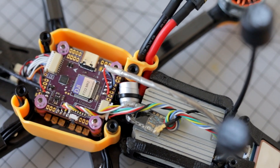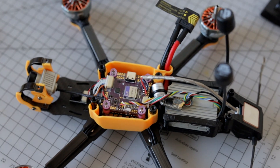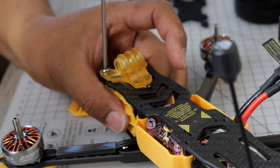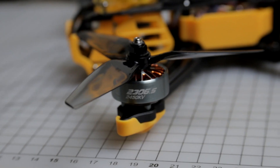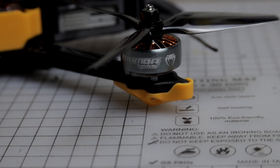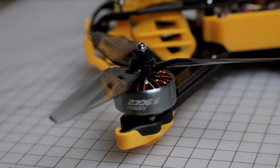This quad comes pre-built with a Mamba F722 flight controller and a 50-amp BL-Heli 32 ESC, which is actually not cheap at all — this is a good stack. The motors are 2306.5, 2450kV, so obviously this is a 4S setup. These motors are unibell, which is substantially durable for a freestyle quad, and that's not cheap at all — almost premium motors in my opinion.